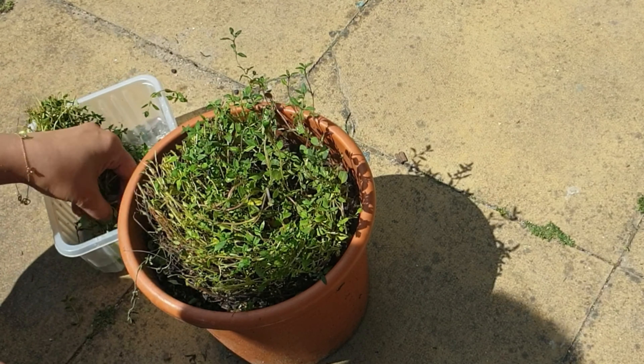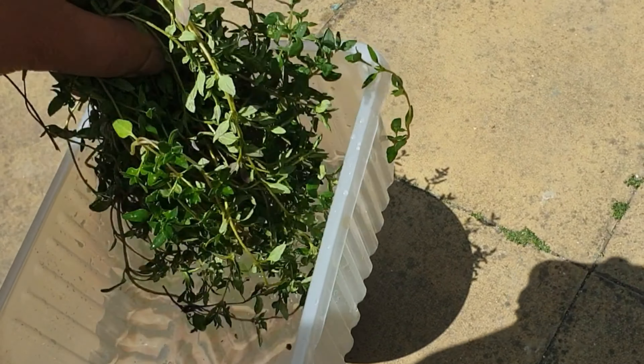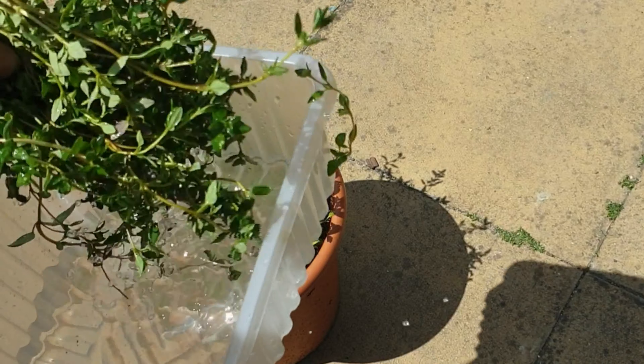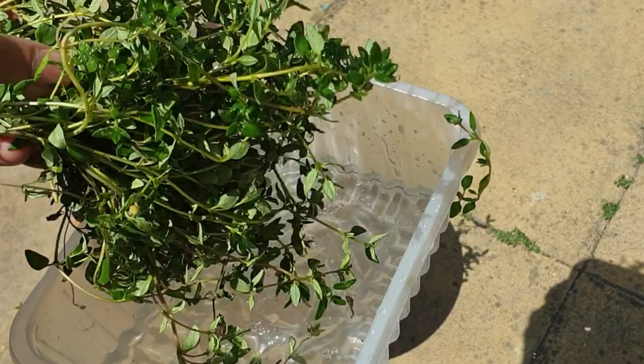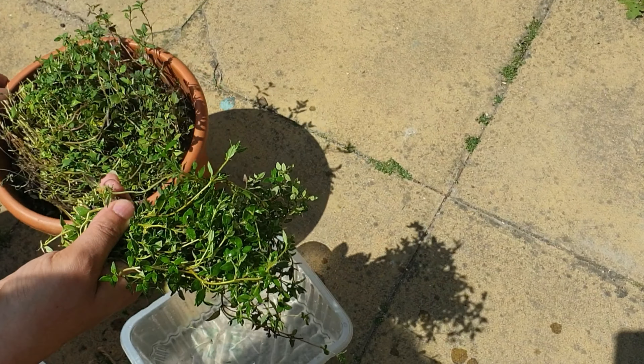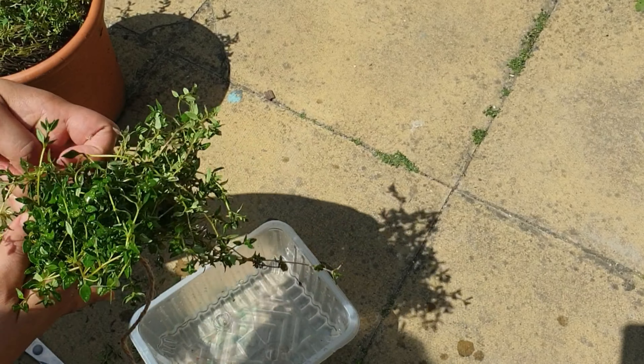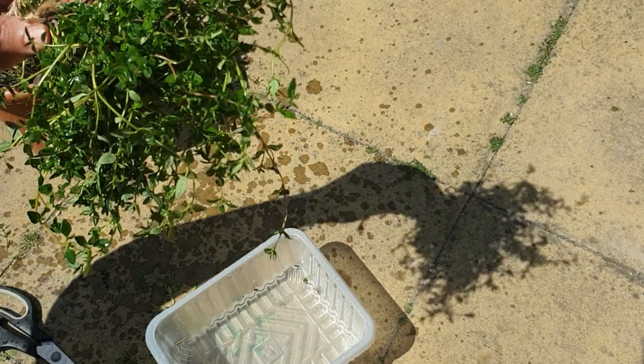Here I am just giving them a bit of a rinse in the water to make sure they are clean. Now I'm just going to tie them up just as I did the other one, and then the next step is to take these herbs inside.